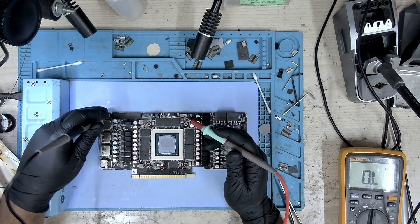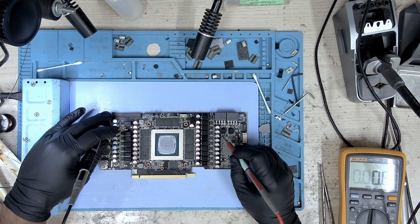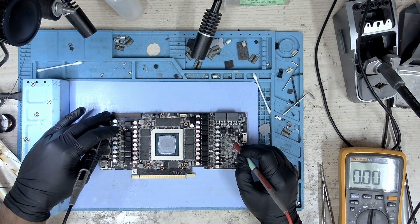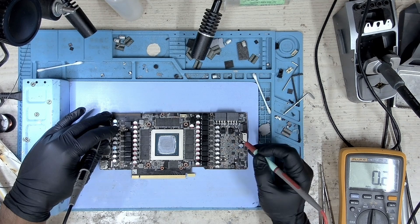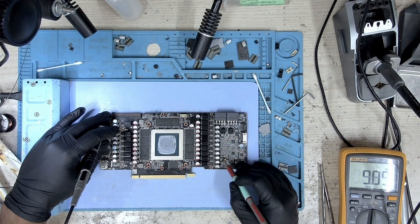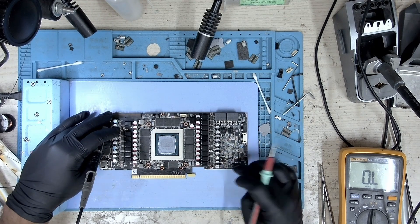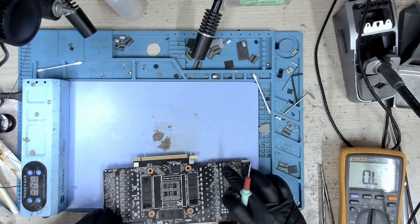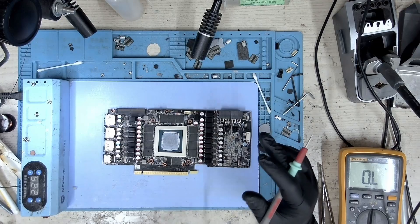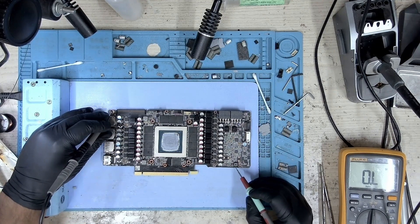We'll start off with the same 8-pin and continue. Starting off with the first 8-pin — we don't have a short. The second one is a dead short, so it's 0 ohm. That's the 8-pin that is shorted. This shunt resistor connects to the same 8-pin and it is shorted here as well.